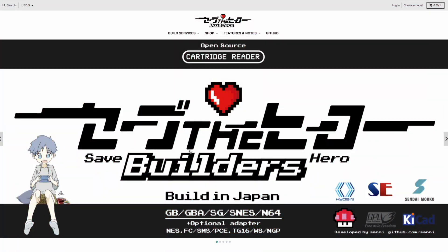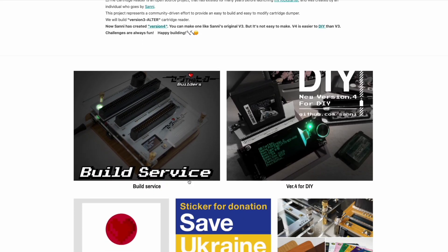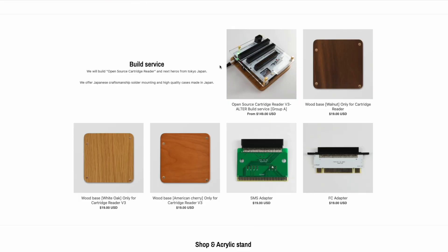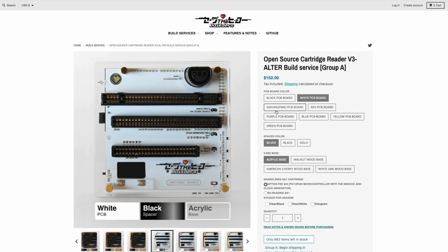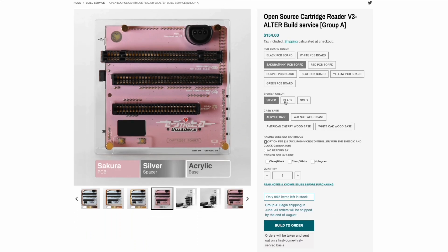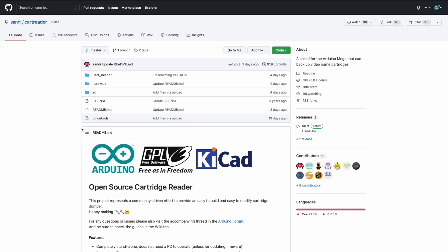Save the Hero Builders is based out of Japan and, like I mentioned, they are a service that builds these cartridge adapters based on open source work — I'll leave a link to their website in the description. The main thing to look at is their open source cartridge reader. In terms of price, it's not cheap — it starts at about $150 and can go up to $180 depending on the colors and PCB or acrylic base you select. You can also just go to the open source project created by someone named Sani and build it all yourself.